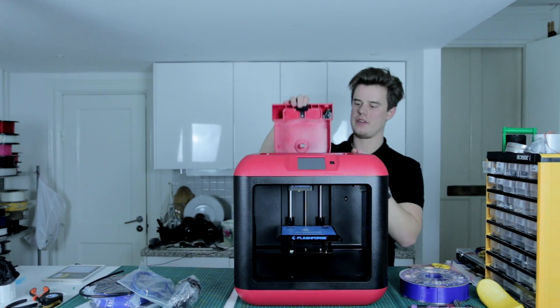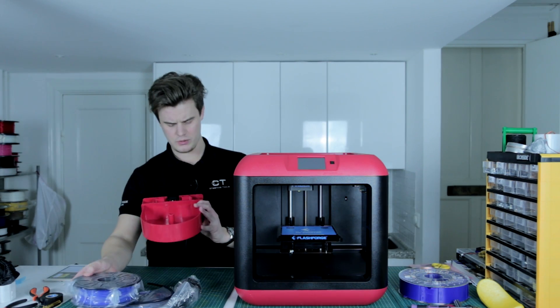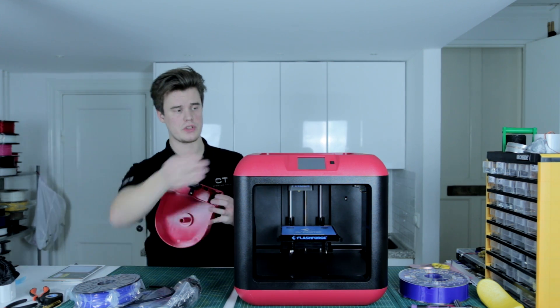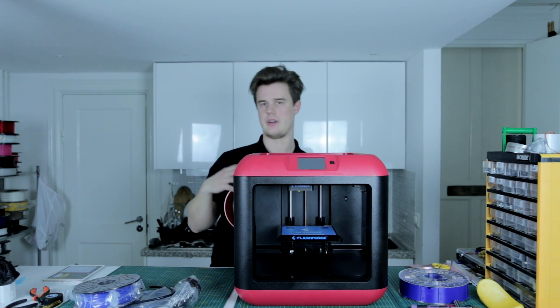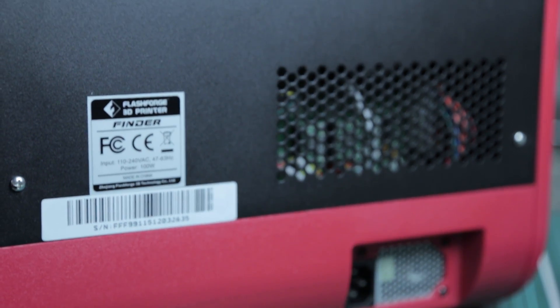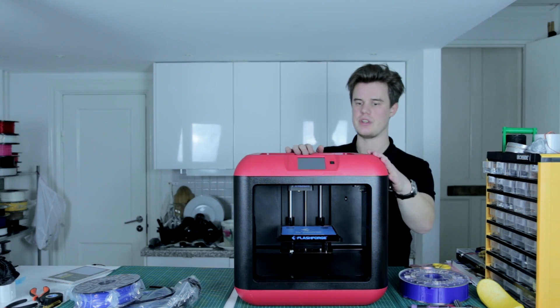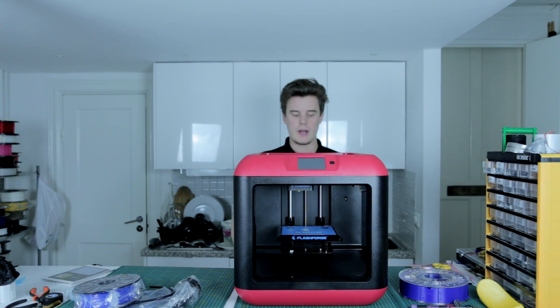Other features include the filament spool pack — this is where the included filament sits. There's also a small sensor with a contact point which detects the filament, and you can turn that off through the touch screen if you want to load any filament on the side. On the back you only find the power output. On the right side you find a USB slot so you can put in a USB thumb stick. On the front you have the power-on button and the touch screen. Let's get it printing — let's plug it in and see what it can do.